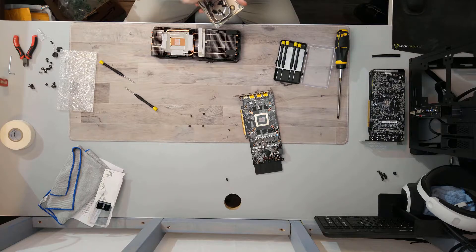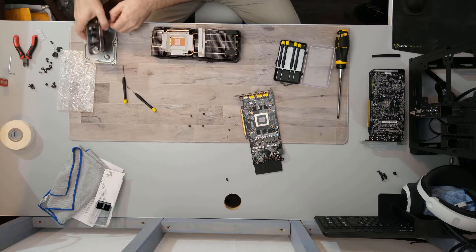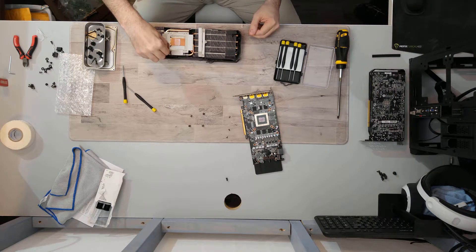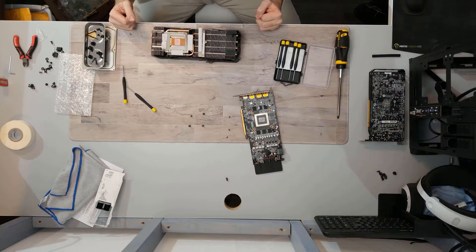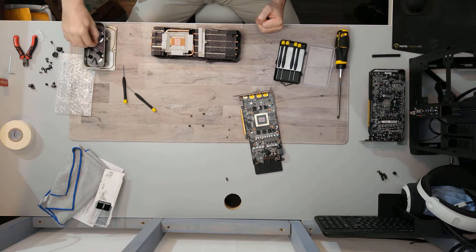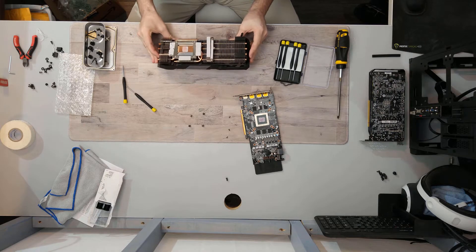There's a stainless steel plate in here, which could explain why the memory temperatures were certainly warmer than everything else — not problematic, but the memory was running hotter than the rest of the components.